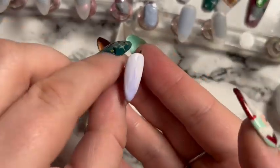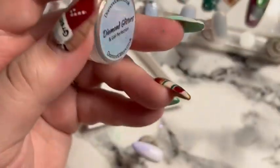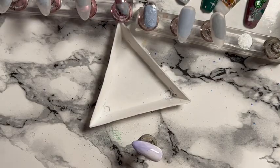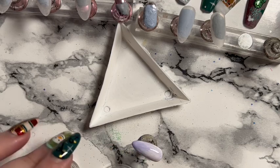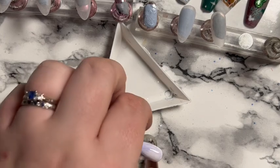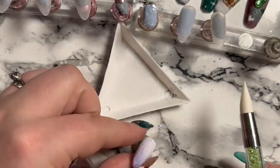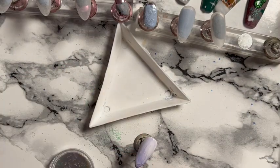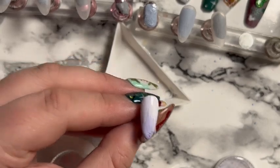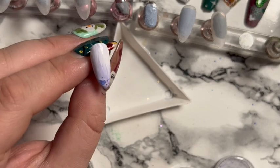Then I'm using glitters — one from Diamond Glitters and one from Sparkle Supplies — just dotting them on to the bottom of the nail. I bought a little silicone tool to grab the glitter, which is really good. I don't want to cover the whole area, just put individual bits on.